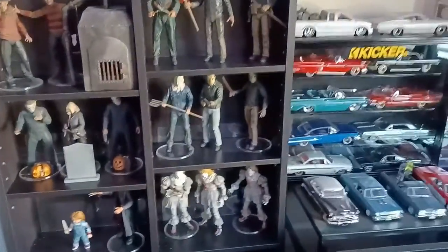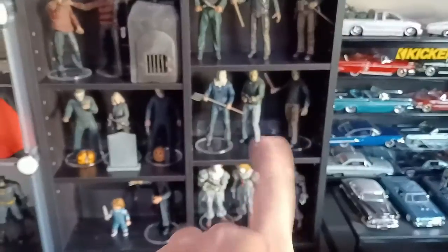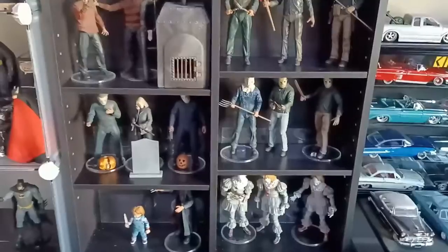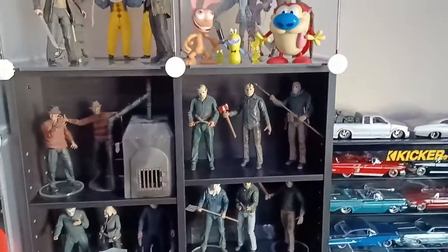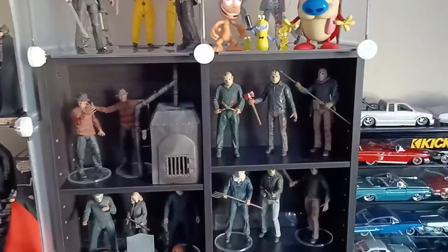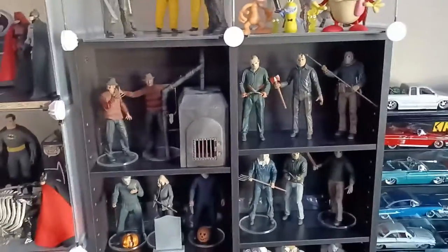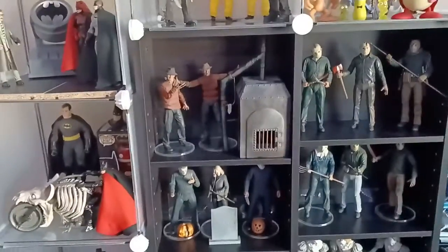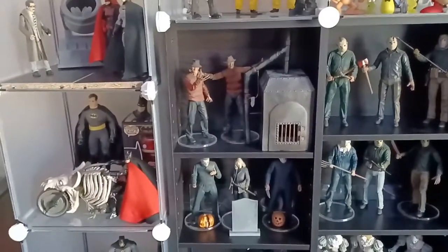Then over here we have my Friday the 13th setup. We got from Part Two to Part Three to Part Four Jason Voorhees, and then right above them the two figures from Part Five, and then of course Part Six — which is Jason Lives. And then we got the Nightmare on Elm Street boiler room setup there. We got the boiler with my two Freddys.